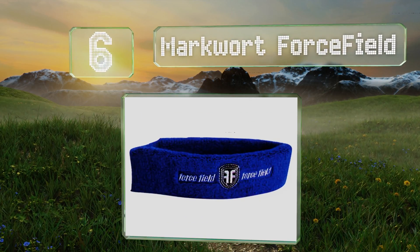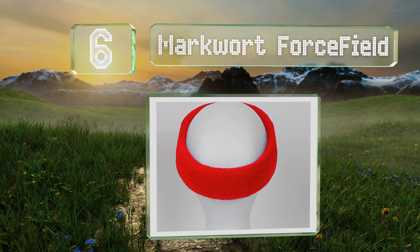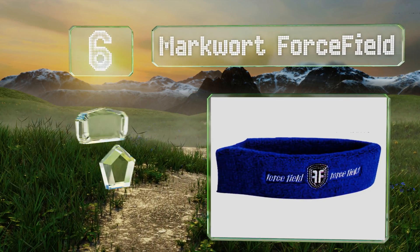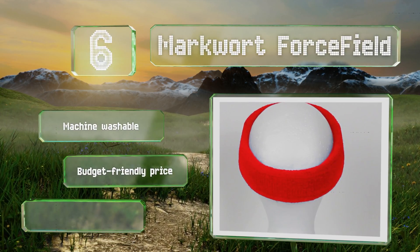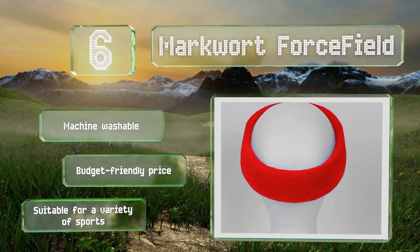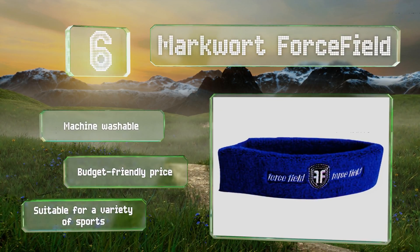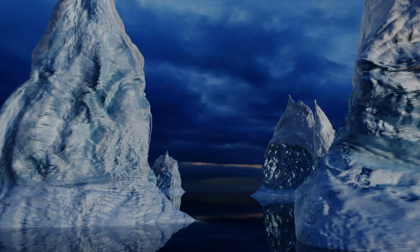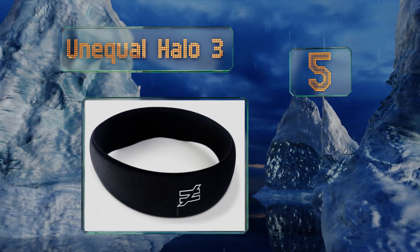Moving up our list at number six, the Markwort Force Field looks like a regular sweatband but contains an impact-absorbing polymeric layer that helps to displace the force of any blows to the head. The reversible terry cloth exterior does a good job of keeping perspiration from dripping into your eyes. It's machine washable and comes in at a budget-friendly price, and is suitable for a variety of sports.